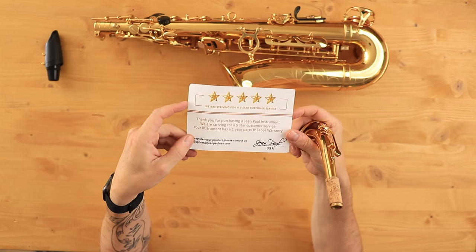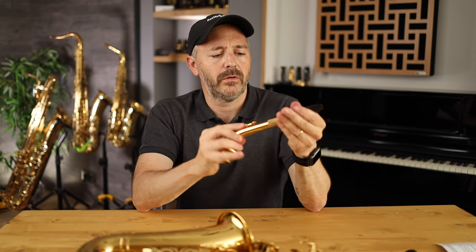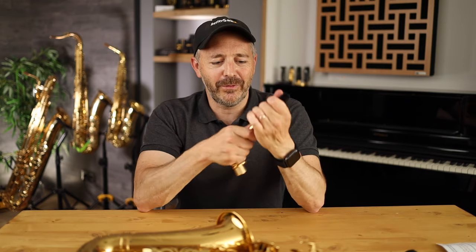It says here: "We are striving for a five-star customer service." The instrument has a one-year parts and labor warranty, so I would think this minor issue is the sort of thing they'd address. The mouthpiece goes straight on there with no problem — and that's dry, by the way, with no cork grease on it. That's a tight fit, and you want that. With a little bit of cork grease on it you've got a perfect fit. That's all you can ask — that the mouthpiece goes on without risk of breaking the instrument trying to get it on and off.